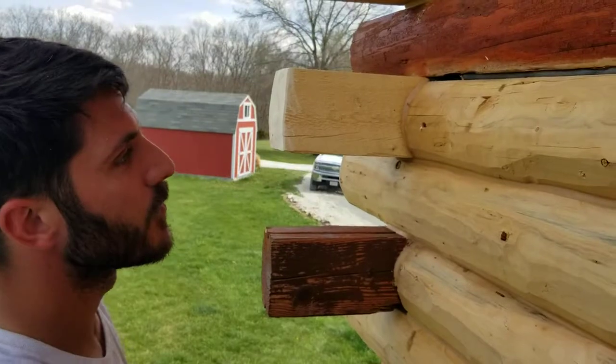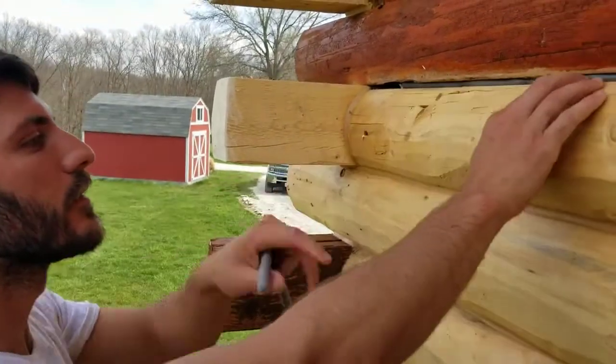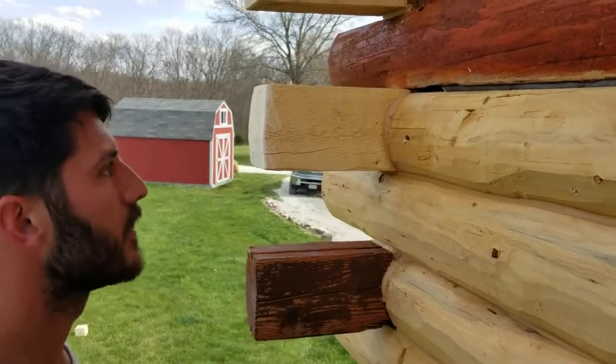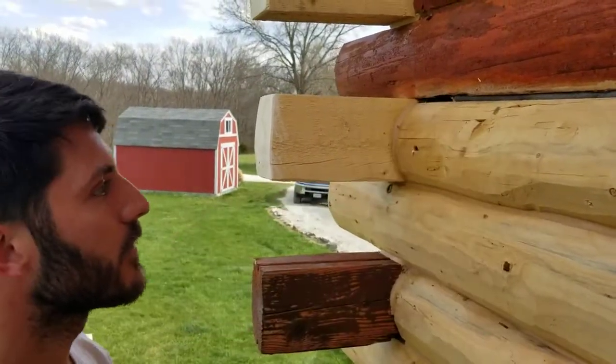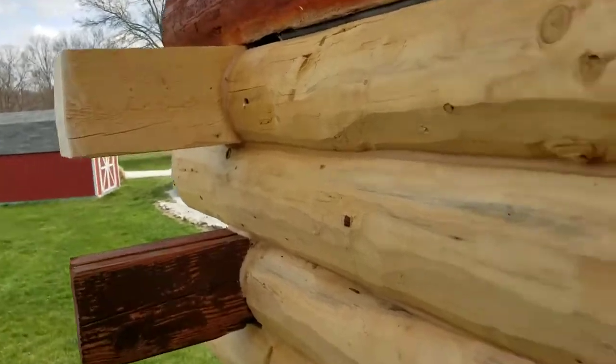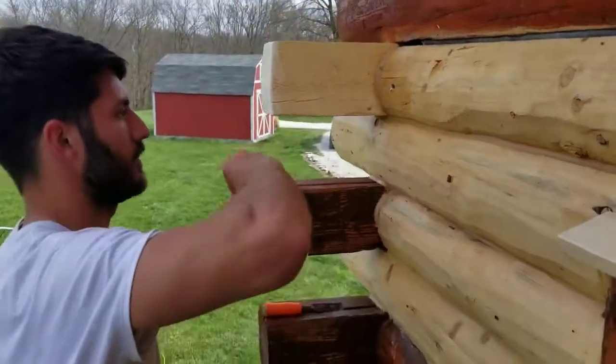It also doesn't absorb water, so any water that does somehow happen to get back behind it won't soak up and keep the logs wet. So you just stuff it in there and then you caulk over the top of it, like you did on these here? Yep. Okay, cool. Thank you.